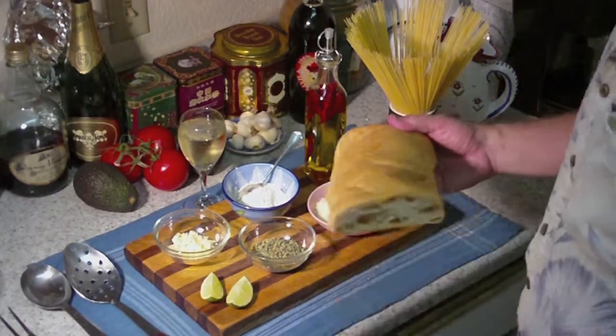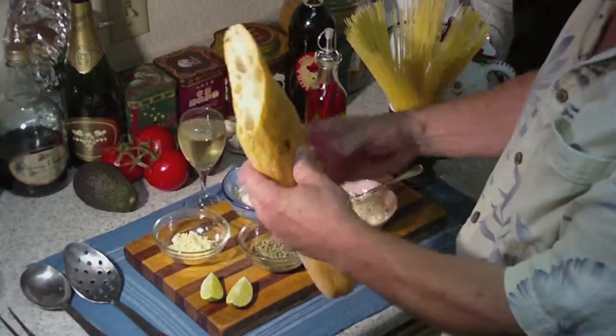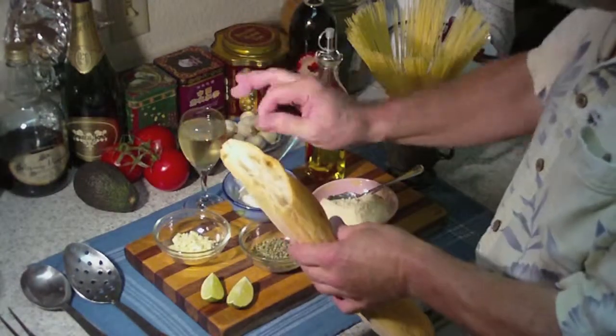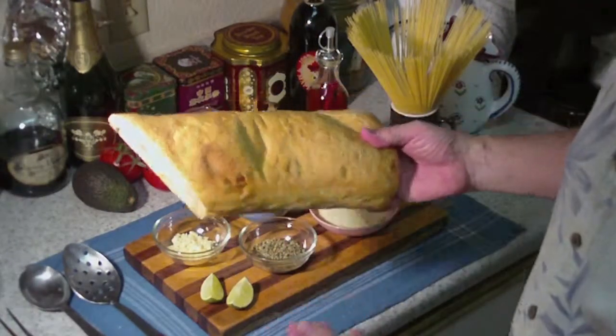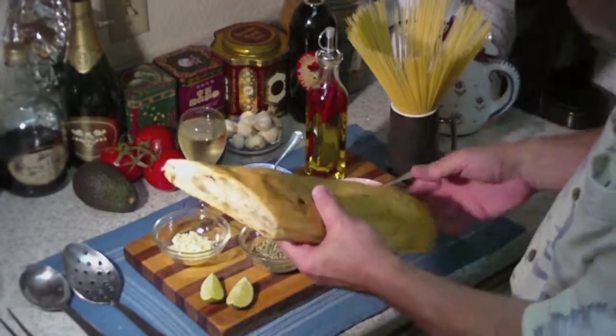And along with the pasta meal, we're going to have some of this beautiful ciabatta bread. This is a beautiful bread — a little bread and butter, or balsamic vinegar and oil to dip it in. Look at that. Isn't that beautiful? We bought this from one of the local bakeries. We didn't bake this ourselves, so that's going to go with this meal.